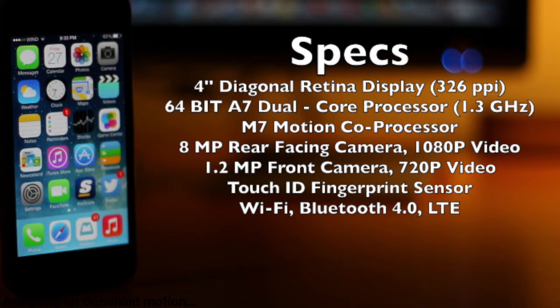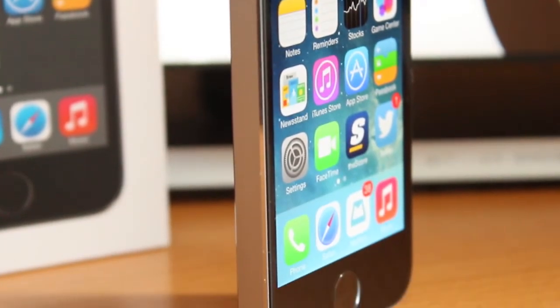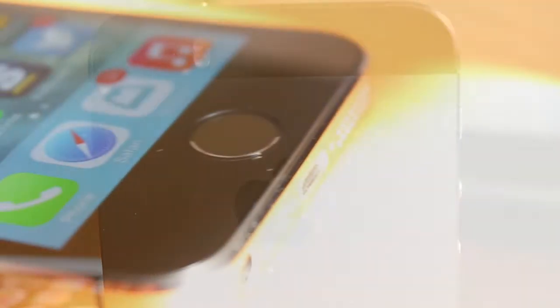Let's jump into the review and take a closer look at everything this iPhone delivers, so hopefully after this you'll have a better idea of whether you want to purchase this device or just gain some knowledge about Apple's latest flagship. There are really no changes to the design and style of the phone because it's the exact same as the iPhone 5.